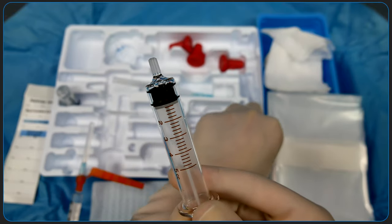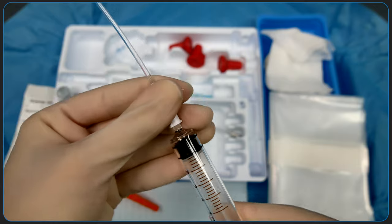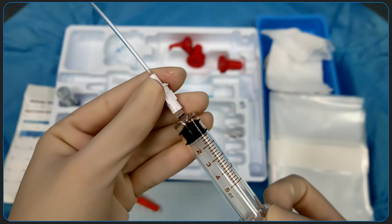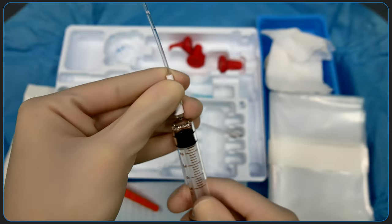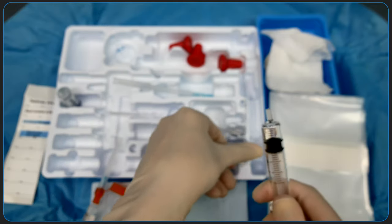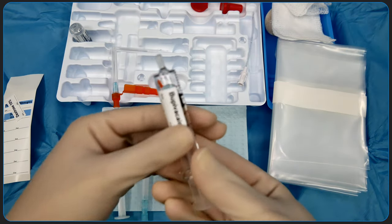If the kit does not have the spinal local anesthetic desired, you'll need to obtain that and draw it up sterilely. Your assistant or attending can open and hold the vial for you to draw it out of. Always confirm that you have the correct medication. At our institution for orthopedic procedures, we use preservative-free bupivacaine 0.5%. And be sure to check the expiration date.